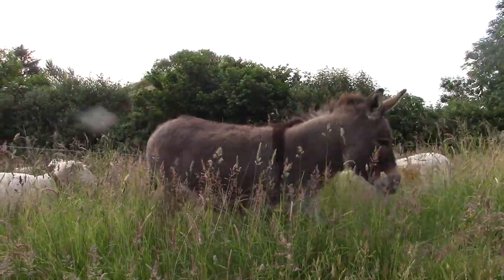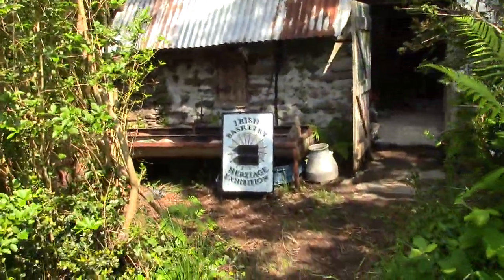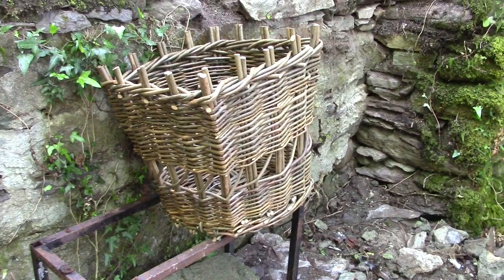She'd be great for carrying things. I asked our friend Martin, who is a basket maker, to make two panniers for Nell. Here's one he's made already. I join him to watch how he makes the second one.